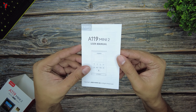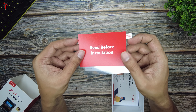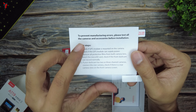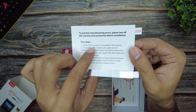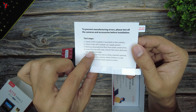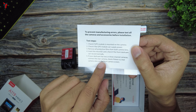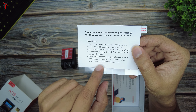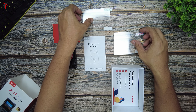In the box you get a user manual for the Mini 2, helpful for those who want a detailed look at all the specifications. There is also a slip that says 'read before installation' with instructions such as: check if the GPS module is mounted and can supply power, remove all protective films from the camera lens, insert the microSD card, check if the front dash cam records normally, and if you have a multi-channel setup, check the rear camera view. There are also two electrostatic stickers provided for optional use.